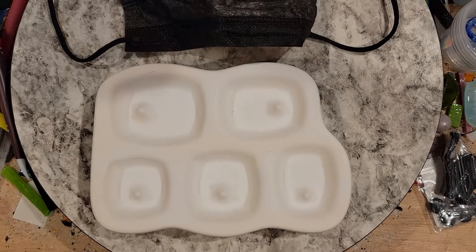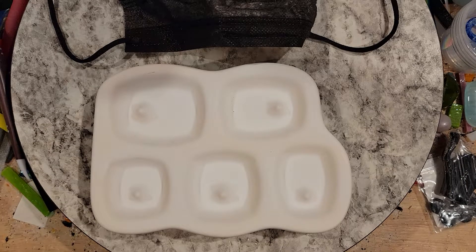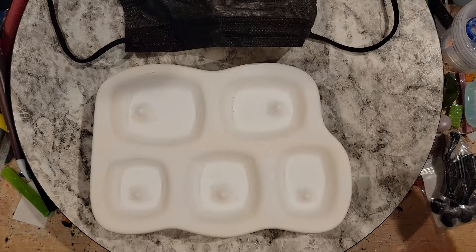Hi everybody! Stephanie here. I was doing some mold maintenance today on a dreary Thursday afternoon and I thought maybe I'd shoot a quick video on how I clean my molds of boron nitride, in case you were wondering how to handle your zip coatings or whatever spray you use.